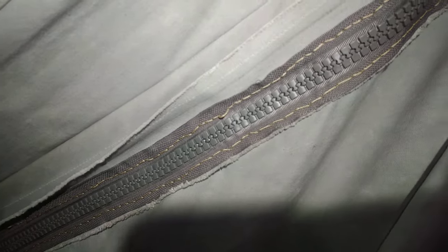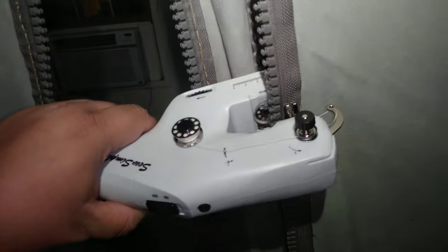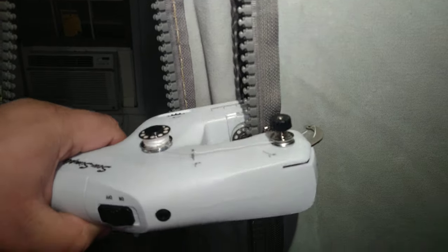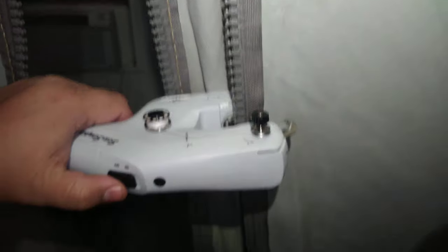The Apache Ravens zipper situation continues to deteriorate, but never fear, I have new zippers here. The thing is, doing this all by hand is an absolute nightmare — hundreds upon hundreds of hand stitches. I got myself a handy dandy little sewing machine at Walmart for less than 30 bucks, and this might actually be the ticket right here.